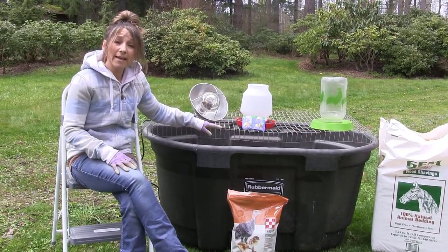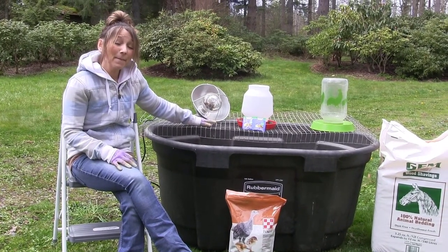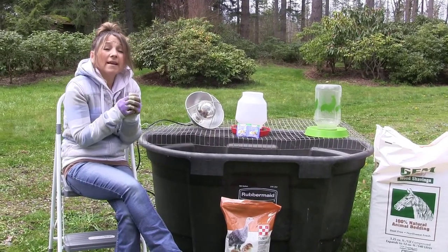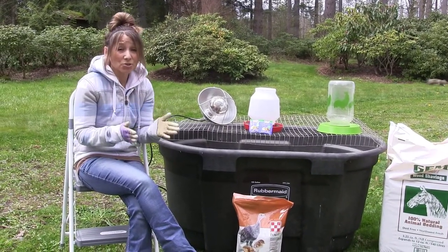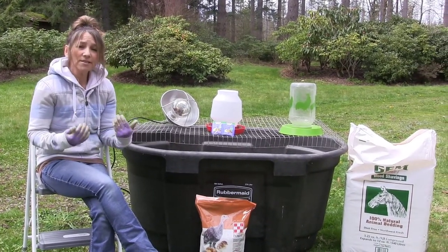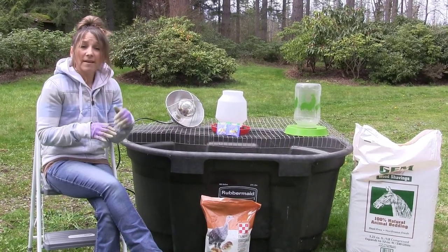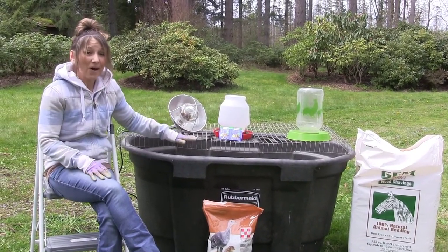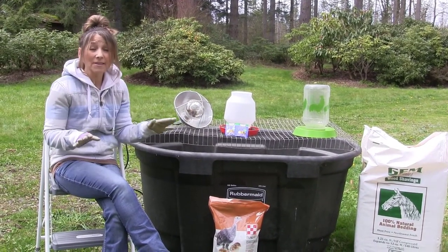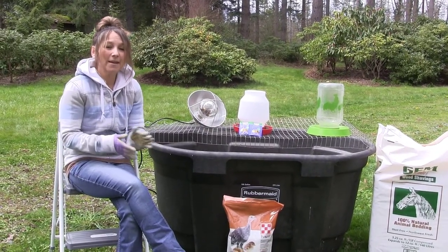I also like using the rule of thumb. When I hang my heat lamp, if my turkeys are super huddled together and don't want to move, that tells me my light is too high — so drop it down a little bit. Your chicks or turkeys will indicate if they're hot or cold or if things are going just great. Because if they're too hot, they're going to be on the other side of your brooder, not wanting anything to do with the heat lamp. So just pay attention to that for the first 24 to 48 hours.